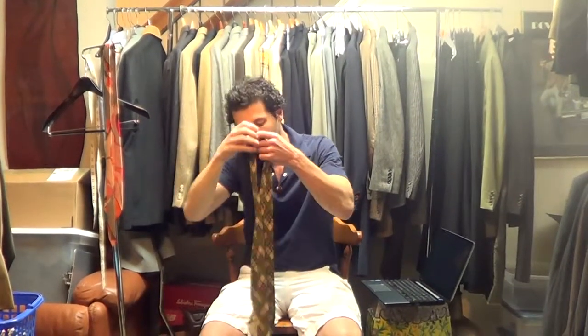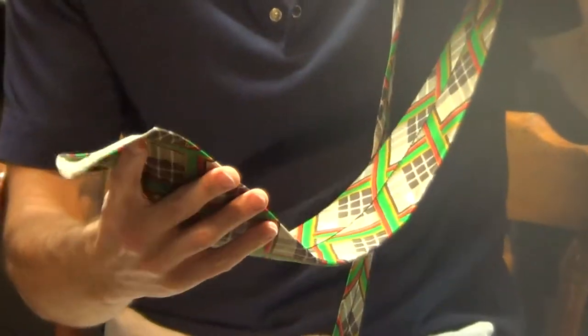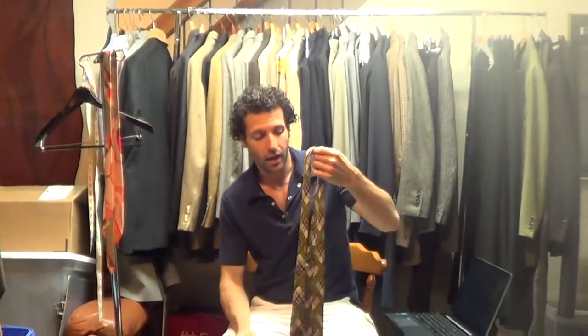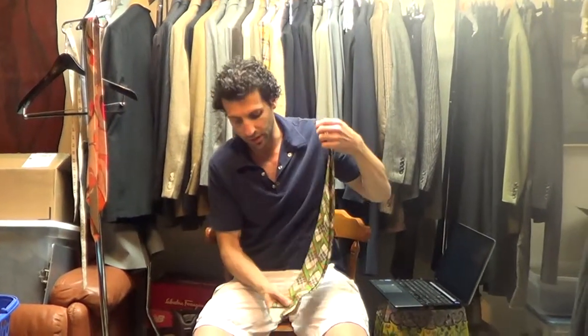One other thing: the tie does not have a loop. It just has the Yves Saint Laurent label. It may have originally had a loop — that's always possible — but it doesn't have one now. So you would need a tie clip or you'd need to put on some kind of tie label to hold that in place.